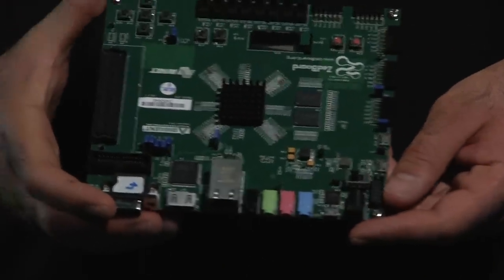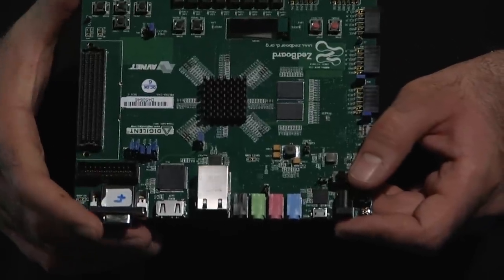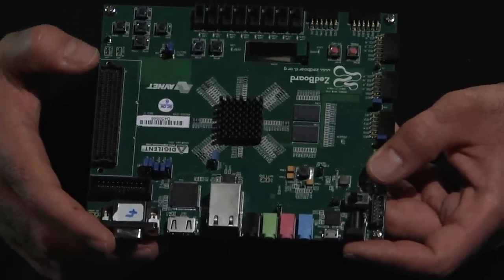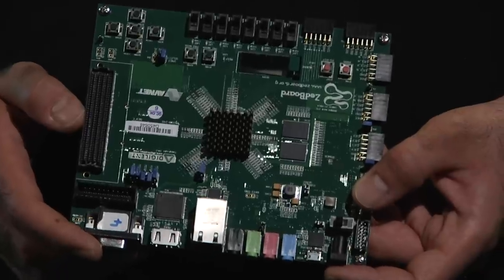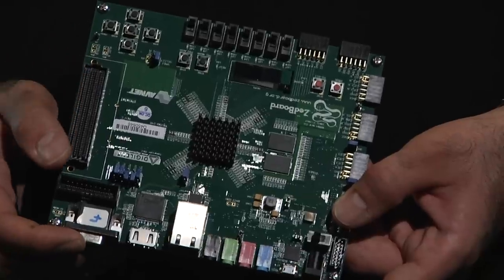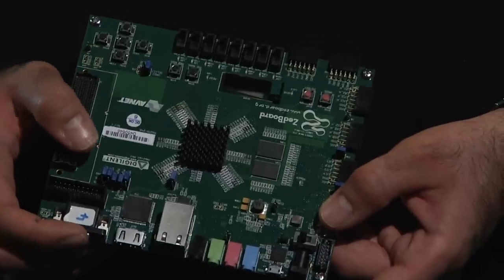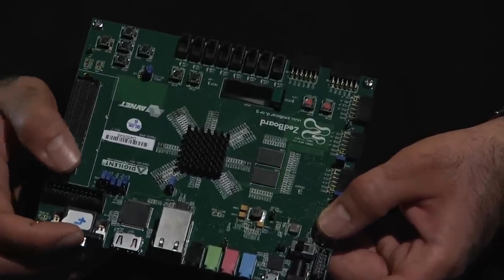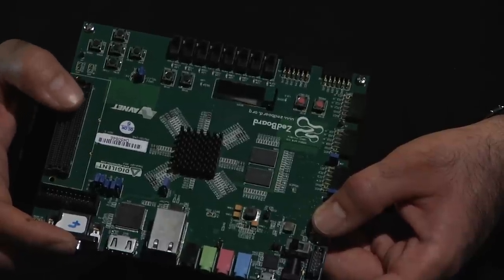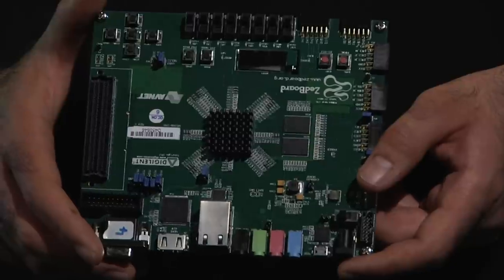For the ADCs of the Z-Board, there is a connector which is connected to the ADCs inside the Zynq component and can be used. Whenever you want to extend the functionality of the board — for example, if you have high-speed ADCs and DACs, an additional extension card, or a camera and you want to connect them to the Z-Board — you have this FMC interface. Your extension card can be plugged into this FMC interface, which provides more than 60 IOs that connect to the Zynq device for transferring data between your card and the Zynq device.